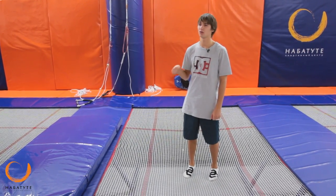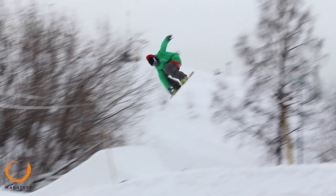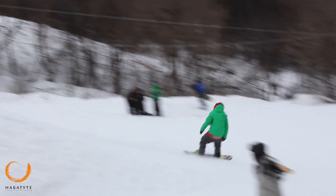Now it's time for a more complicated trick — it's backside 180. The trick is that you don't see anything during the flight. You fly back.